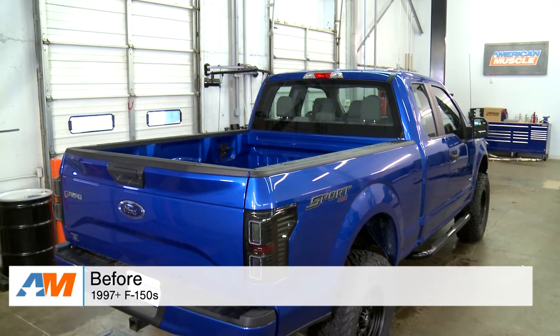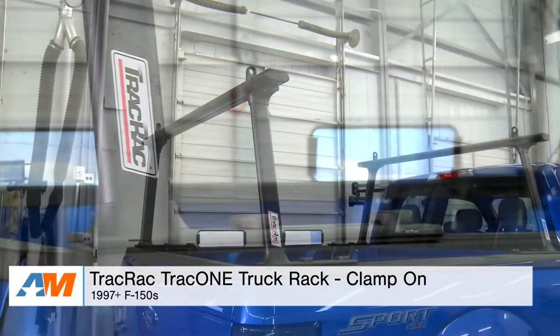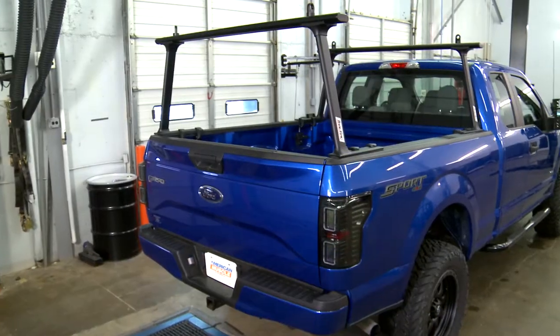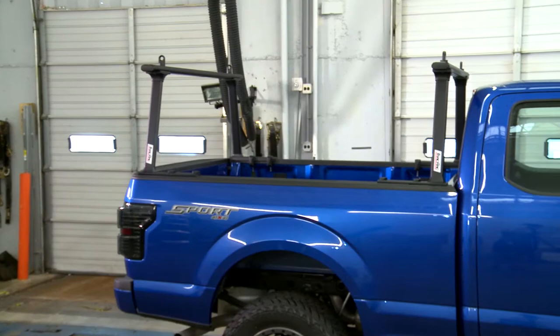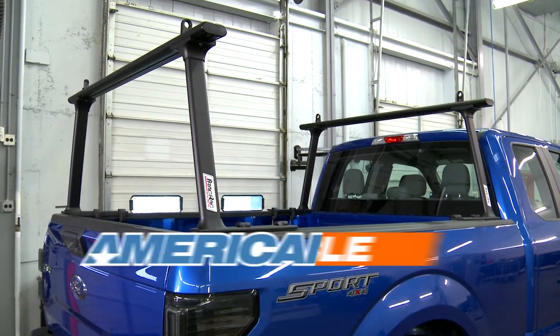Just to wrap things up — if you're the owner of a 1997 or newer F-150 and you're looking for a way to conveniently and safely secure a lot of heavy and large cargo like ladders, lumber, and more, you might want to check out the Track Rack Track 1 Truck Rack in black, available right here at americanmuscle.com.